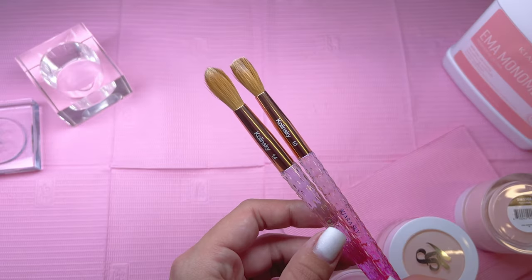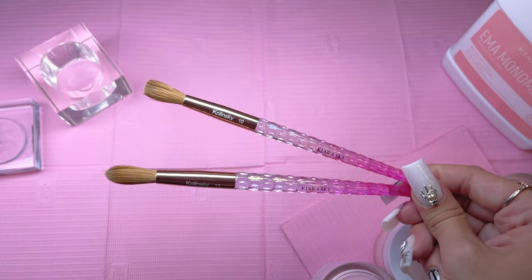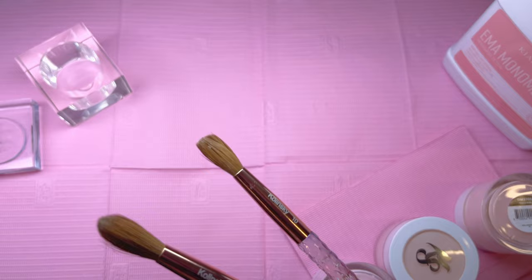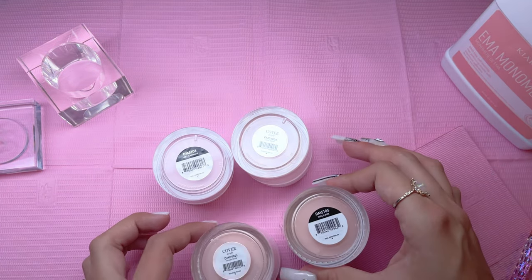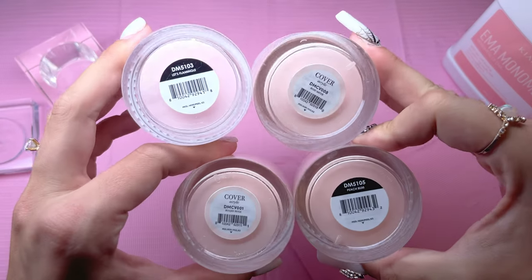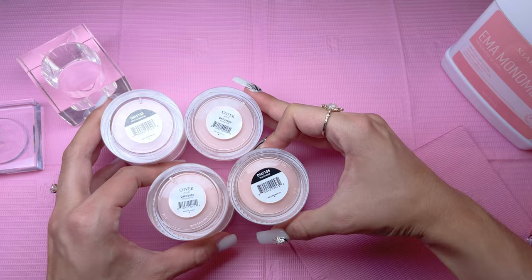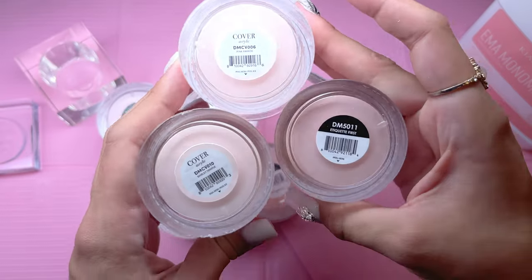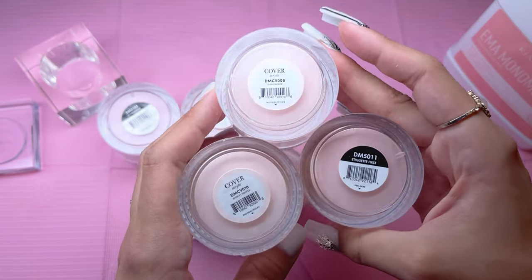If you are new to doing acrylic, definitely stick with smaller size brushes — it will make the application a lot easier. For the acrylic application, I will be using Kira Sky's all-in-one acrylic. This can be used as dip powder or acrylic, and even though I mostly do dip powder, I like to stick with all-in-one powders. That way if I decide to do acrylic, I can use what I already have.